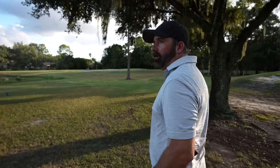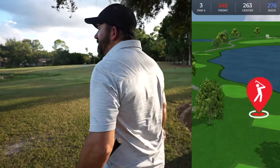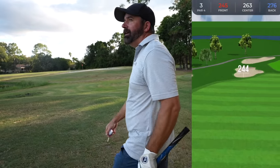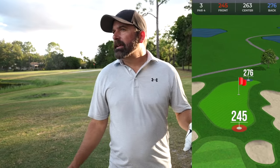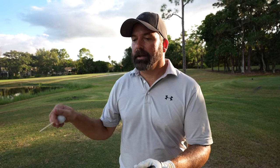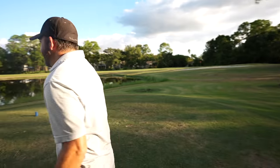On hole three the strategy is to not hit it in the water — it's a risk-reward hole. Wade explains his goal is usually to aim for a blue house straight ahead and let the natural fade peel off to the right, then have a nice little pitch in. Ideally you just skull over the green, duff a chip short, get on, and tap in for double bogey after a couple putts.